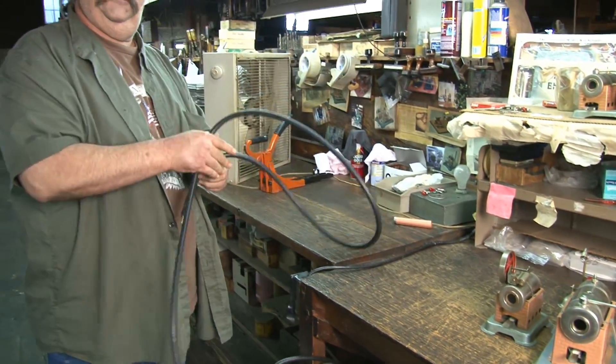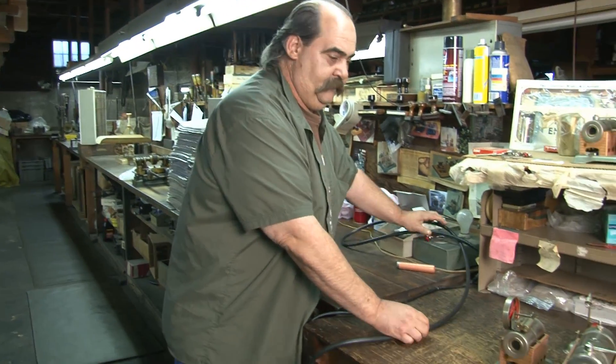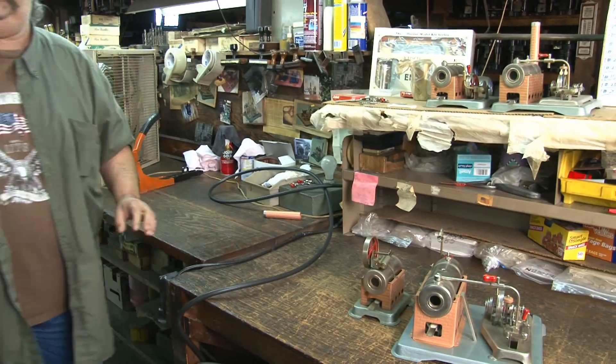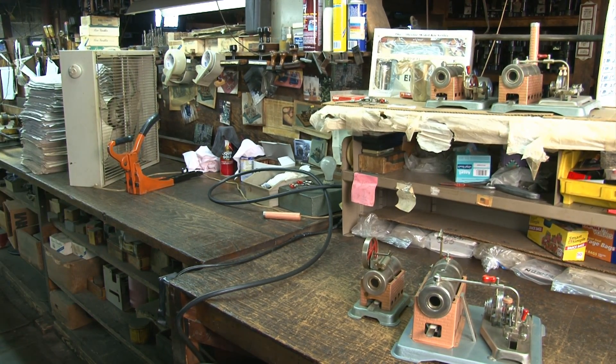Is that the process you go through to test the engine after it's built? Yep. We're here at the Jensen factory getting a tour of the factory and how they build the engines and how they test them.